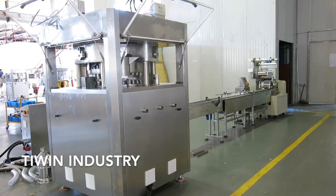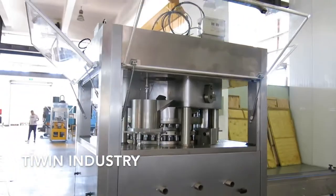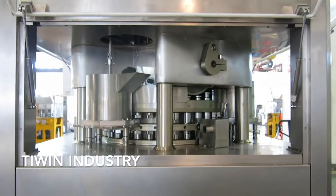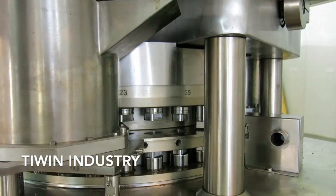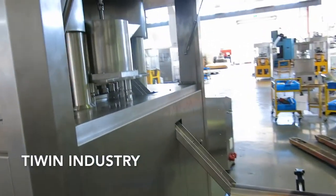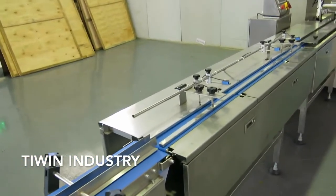Hello everyone, I want to introduce our dishwasher tablet press and packing line. You can see this is our dishwasher tablet press — it's for both single layer, double layer, and three layer dishwasher tablets, with a force feeder for the low material input. The mold size is about 36 and 26 mm. The tablets come out automatically from the tablet press output, then move to the conveyor and into the cube arrange system.